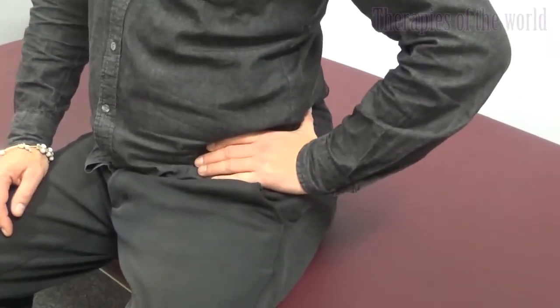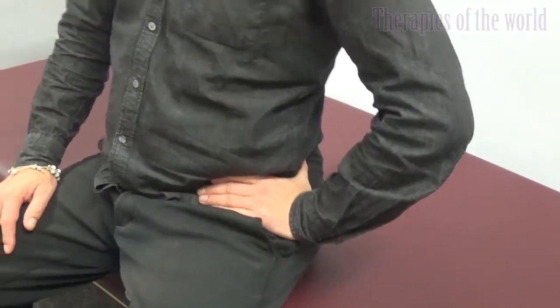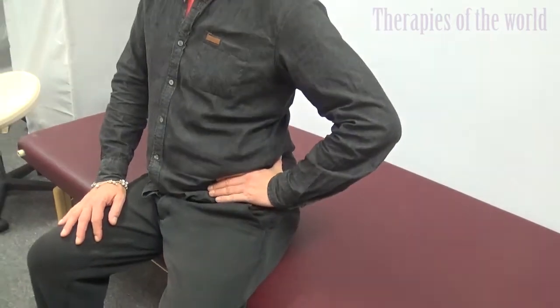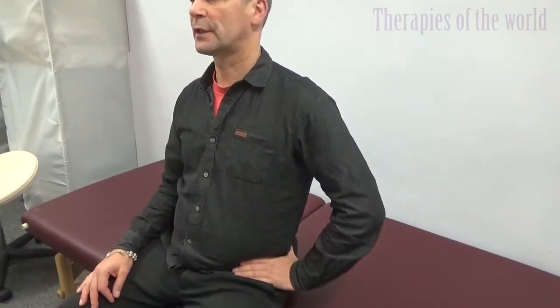There is no right or wrong way of breathing here. In Feldenkrais we say breathing needs to be free — so let it become what it wants to be. The hand is pushing, the pelvis touches again and then lifts again. The quality of the movement is always really easy. Then rest, feel the sitting position. Now I can feel on the left side that the muscles have let go quite a bit — I'm sitting differently now.